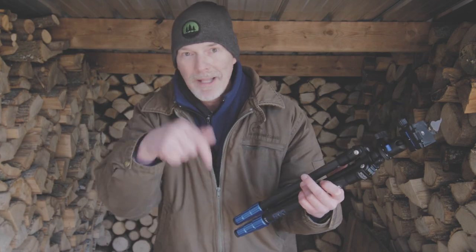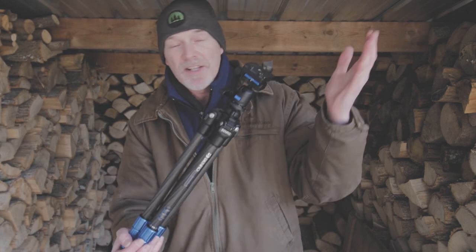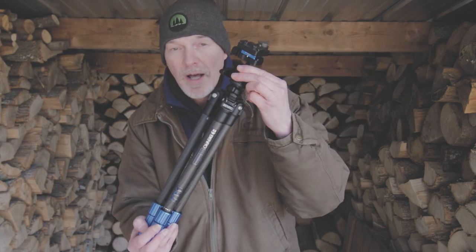If you think that would be helpful, let me know in the comments down below. Anyway, 2.2 pounds — that is ridiculously light, and that's without the ball head.